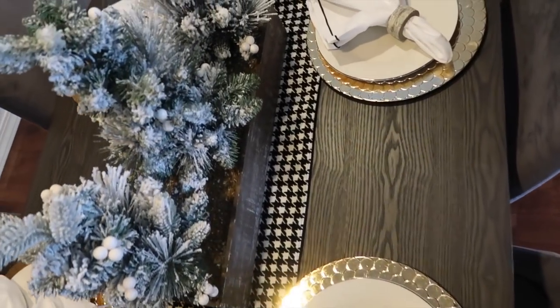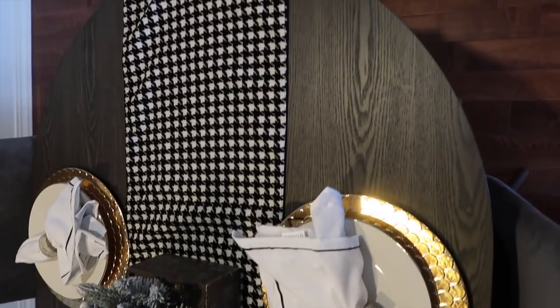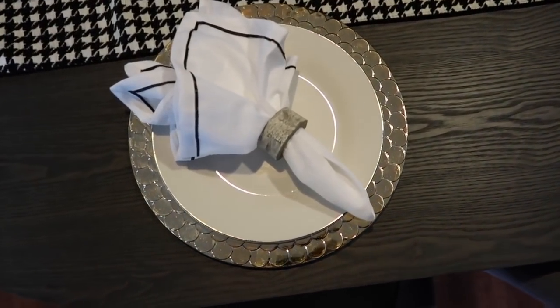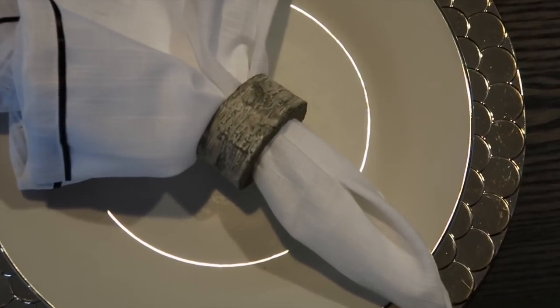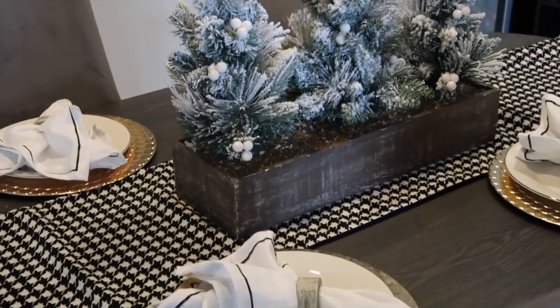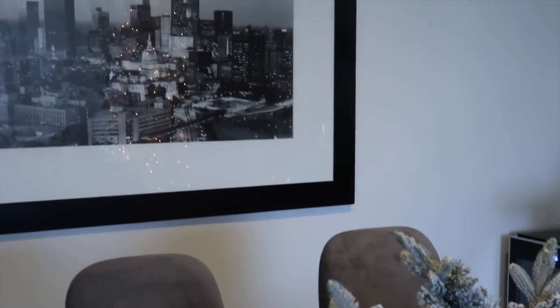On the table I kept it simple with a houndstooth runner. I have this faux Christmas tree centerpiece which gives it rustic vibes. Each table setting has a gold charger with a white and silver plate, a black and white napkin, and a rustic napkin holder. That rustic napkin holder ties in with the rustic centerpiece, and that is how it looks.